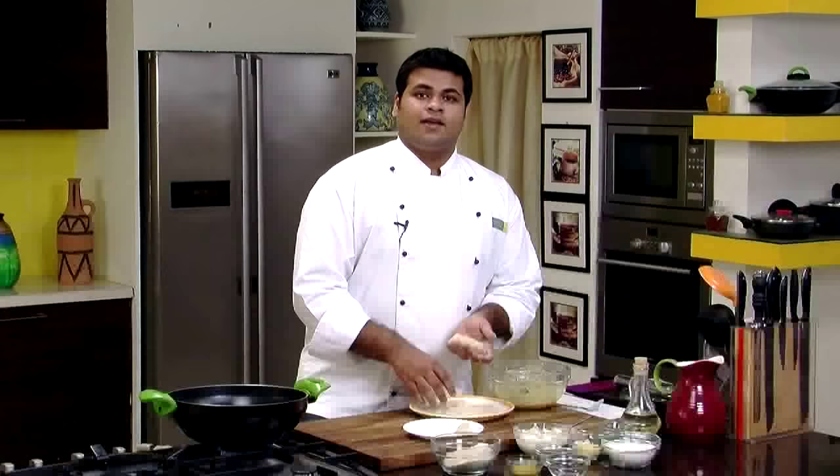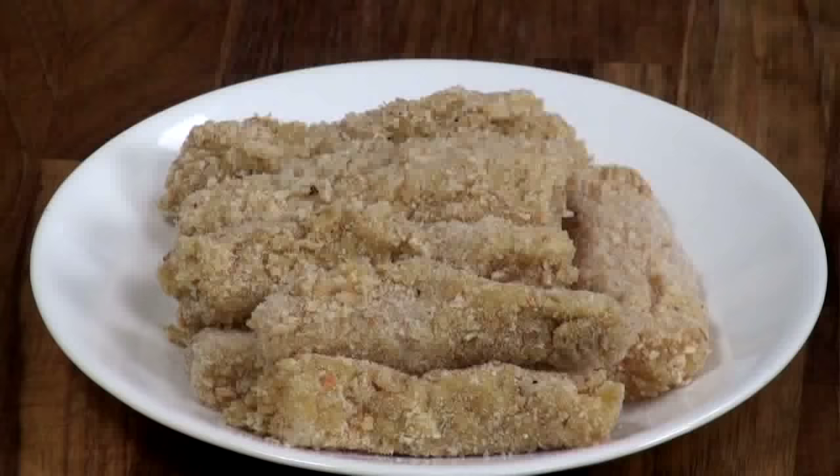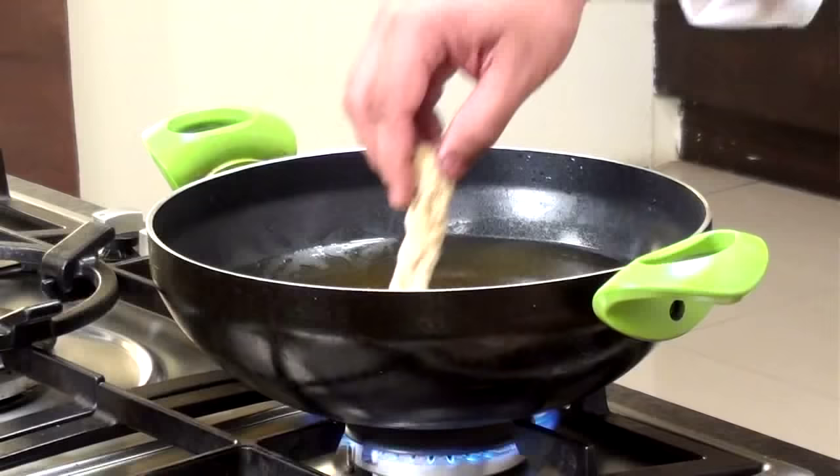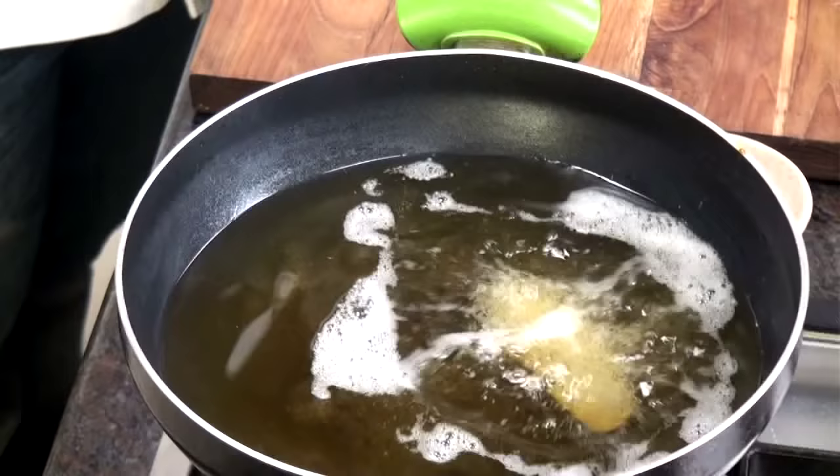Take a fish piece and crumb it nicely. Look at this fish — I have crumbed it properly. In this way, we'll prepare the rest of the fish fingers. So our crumbing is already done. The only step remaining is frying it.